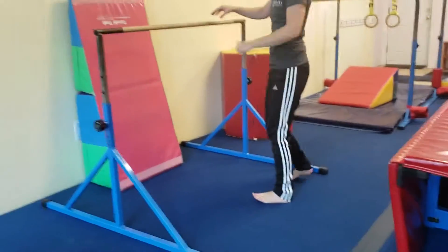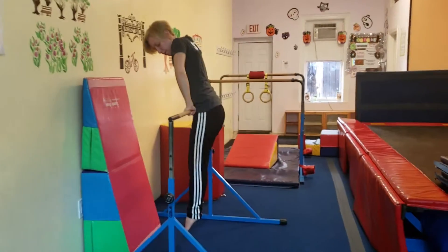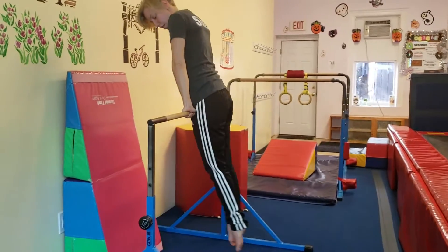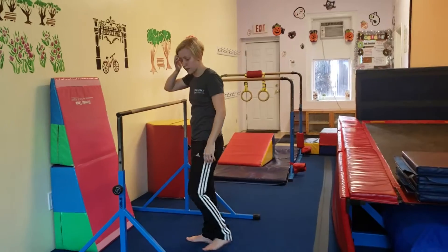At the next station, we're going to do front support dips. Jump to front support and bend your arms. You can always challenge them by adding a bunny in between their ankles or giving them more reps.